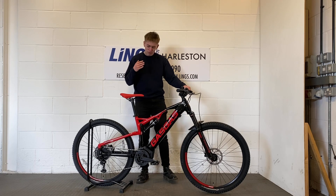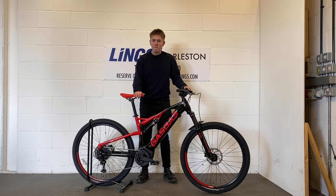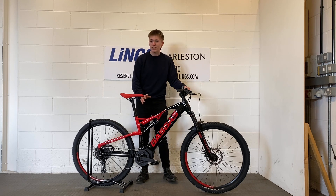Hi, it's Ed from Lynx here and I'm really pleased to present to you today the Gas Gas Trail 1.0. This bike is made for shredding the trails, so it's kitted out with suspension front and rear. We've got the Suntour XCR front forks with 130mm travel, as well as the Suntour Radon rear shock.